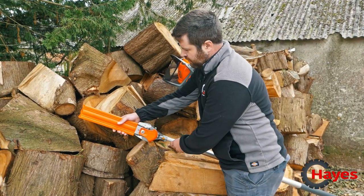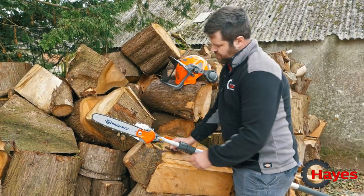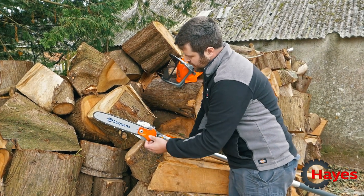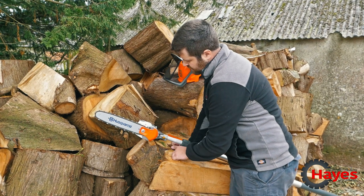This is the business end of the telescopic pole pruner. As you can see you've got a narrow kerf chain which is quarter inch, so you won't get bound up in large branches — it has very quick chain speed.